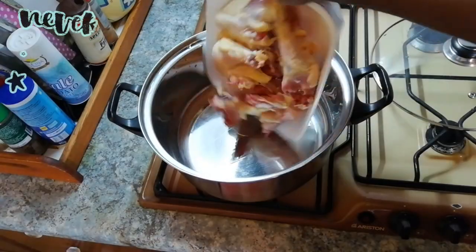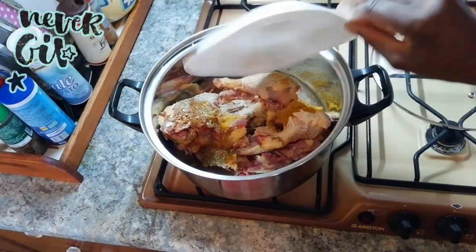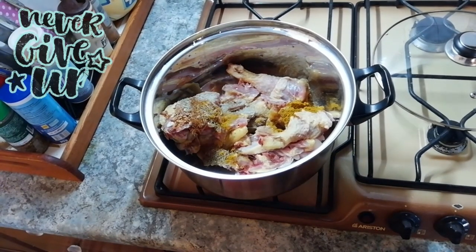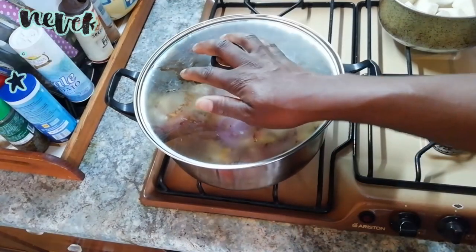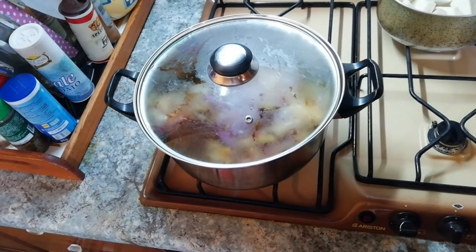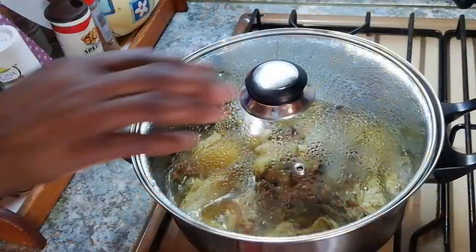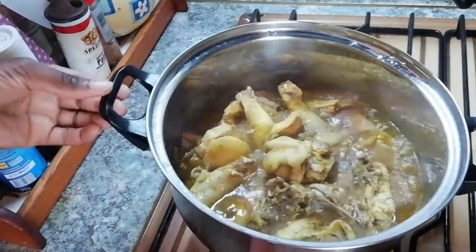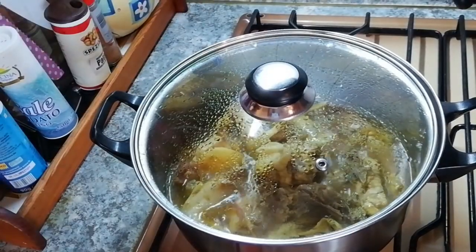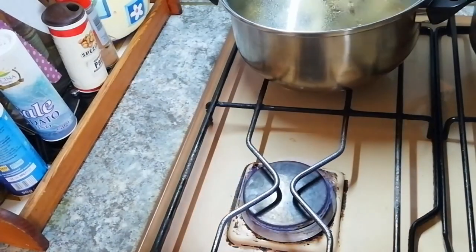Guys, we have to season our chicken — usiamo il nostro gallina — our spices. Il nostro gallina sta cuocendo. Now we have to put our yam to boil also — mettiamo il nostro yam per cuocere — and add salt on the yam. Our chicken is seasoned and set; we have to put it aside. Il nostro gallina è pronto, mettiamolo da parte.